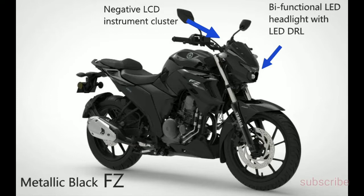There will be a revised bifunctional LED headlight with LED DRL. The new headlight setup will have a sharper design, which will add more sportiness and aggressiveness to the bike's overall visual appearance. Yamaha will also add an engine cover and a multifunctional negative LCD instrument cluster, as well as a side stand cutoff switch.